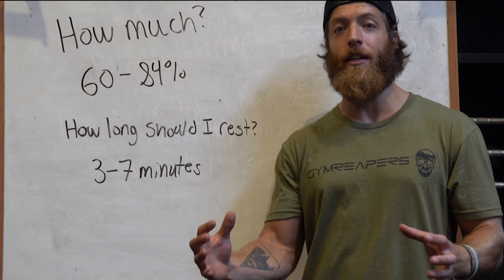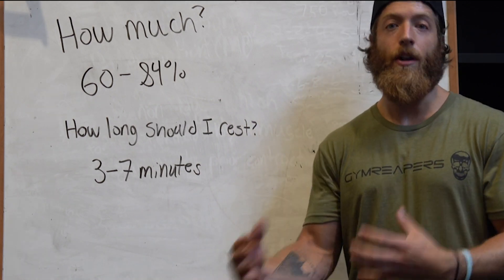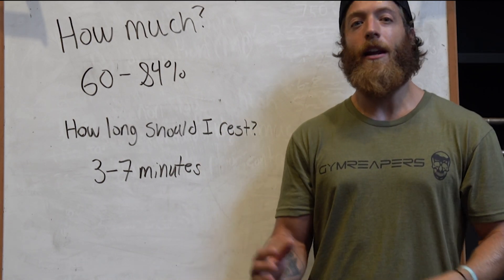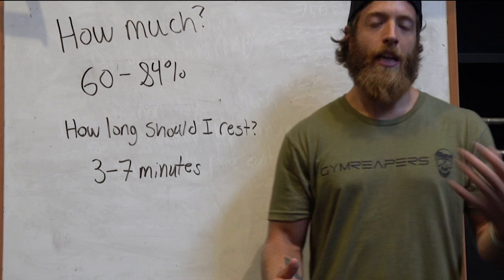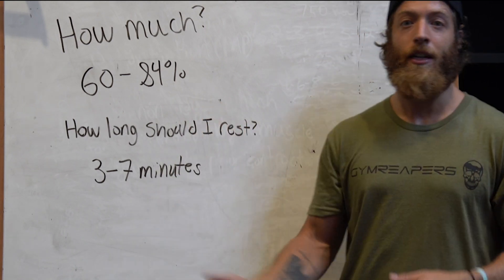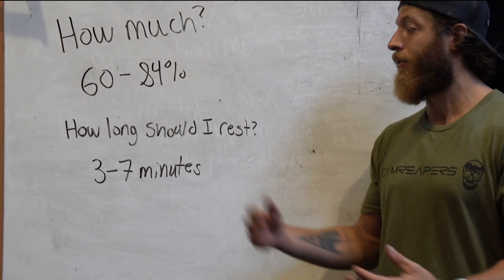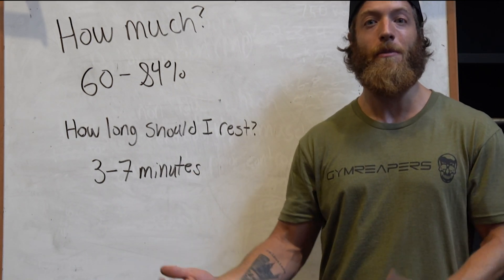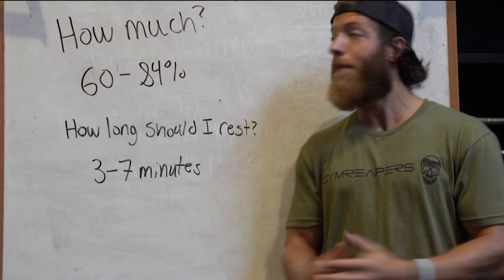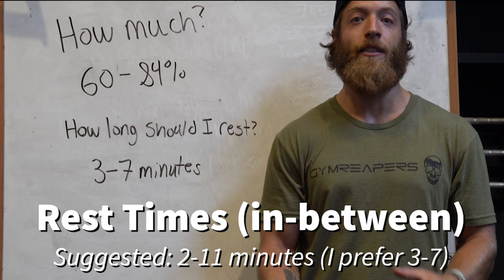When it comes to resting between exercises, generally three to seven minutes is best. That will vary depending on fitness level, load, and what the subsequent exercise is. If you're limited on time, try loading a little lighter and using a shorter rest time. Whatever helps you perform your best in the subsequent exercise is what I'd recommend. So the two key variables are intensity between 60 to 84 percent, and rest between three to seven minutes.